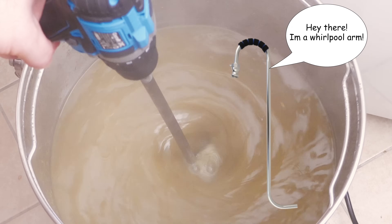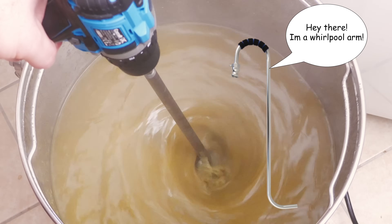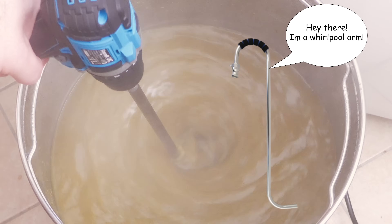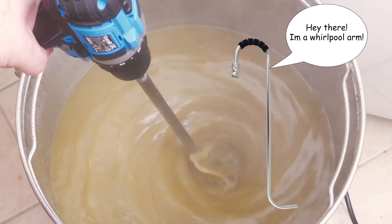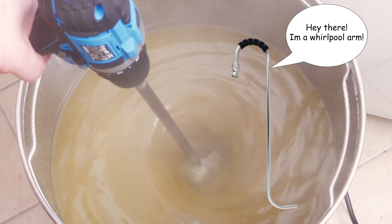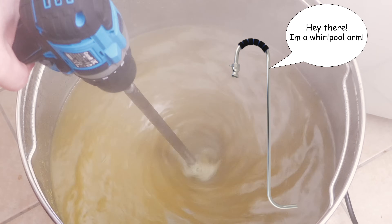Also, if you are someone who uses a whirlpool arm during your brews, then apparently you will see a marked level of improvement to the end result. This will depend on the brewing system that you use though. For example, the Brewzilla Gen 4 systems enjoy the benefits of a bottom dead centre drain as well as a false bottom, negating the need for a whirlpool. However, even if a whirlpool is valid for your system, then I am not sure if it is as much fun as using a drill with an appropriate attachment, which is my method of choice.